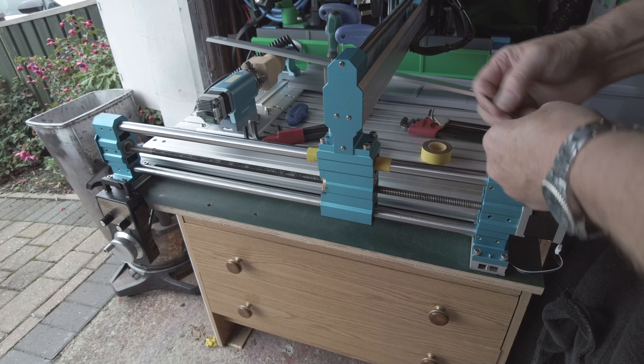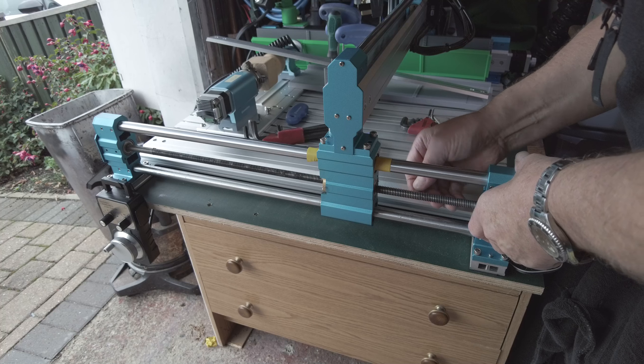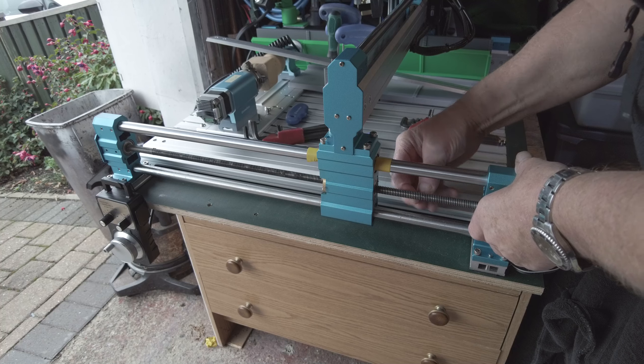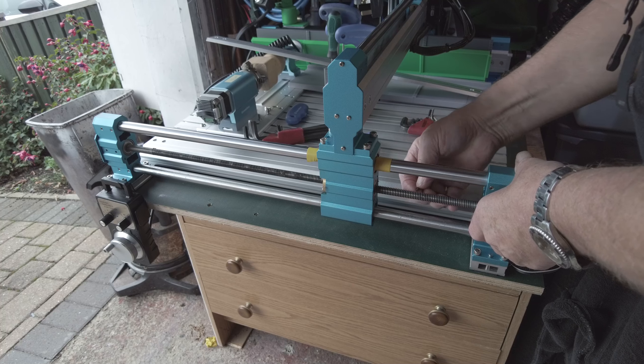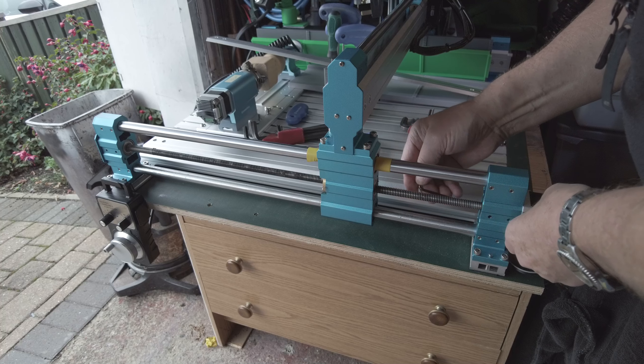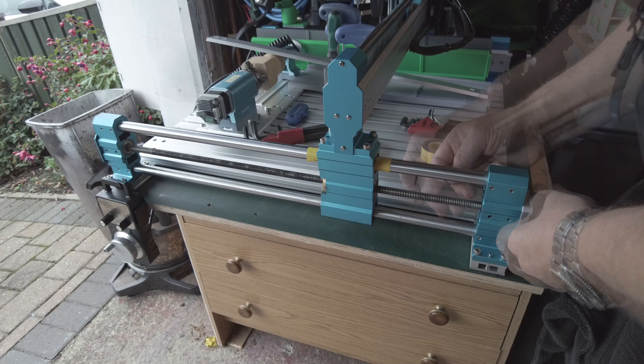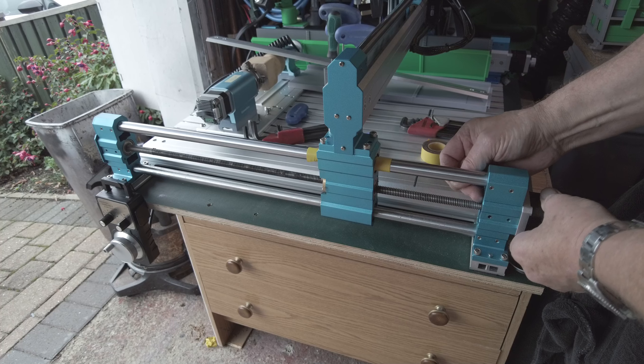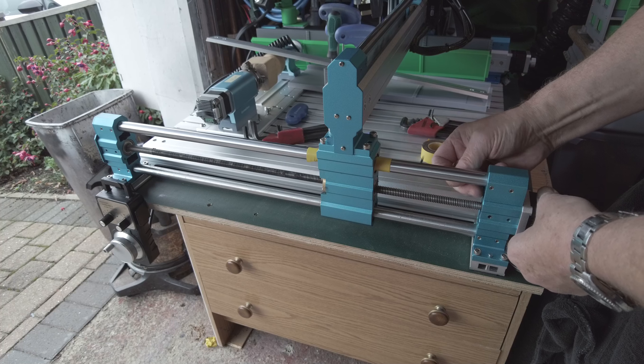You need a good allen key — this is a ball-end one that reaches in there to get the heads, so you need a good fit because they're put in tight. These have come out reasonably easy because I've already had it out when I dealt with the jam.